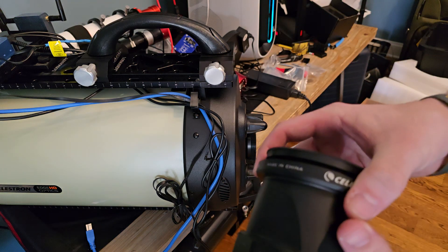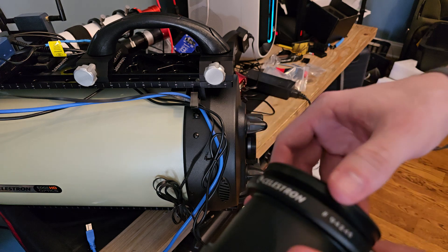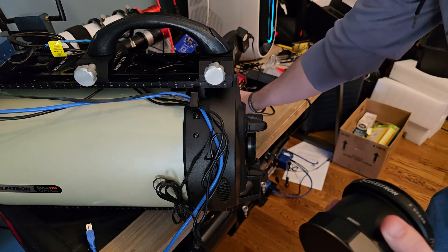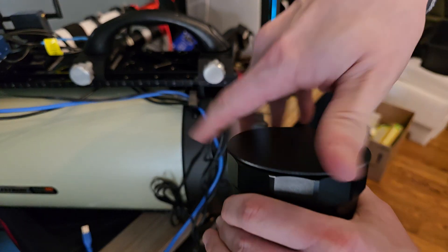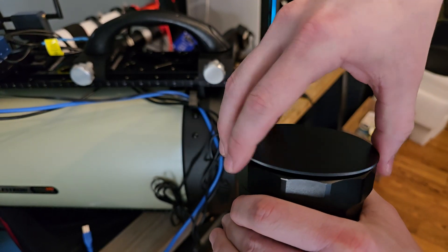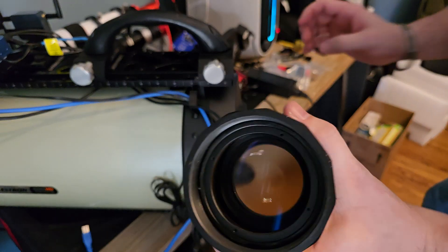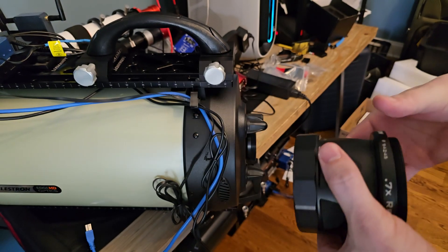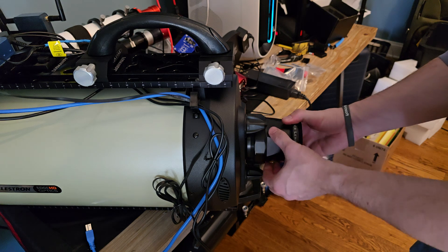My entire focuser, camera, and filter wheel unit came right off as one piece. Carefully setting that down, and then for my reducer, I'll take these plates off. You can kind of see that nice glass — this is going to thread on right here.